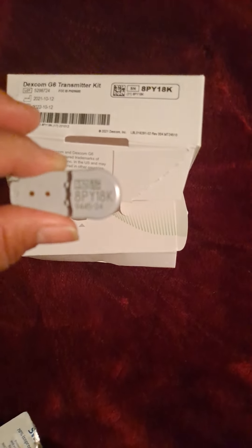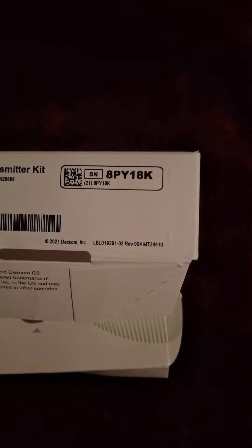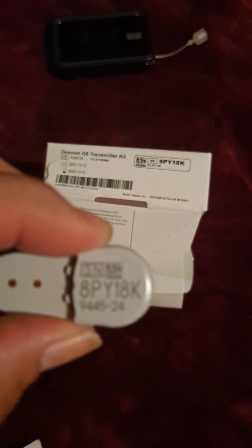This is the box the transmitter comes in — a smaller box inside, and that's the transmitter. It'll also have pamphlets to teach you how to use it. Each transmitter has its own serial number on the back as well as on the box. This is important because you're going to need to put the new serial number inside the insulin pump in the settings.